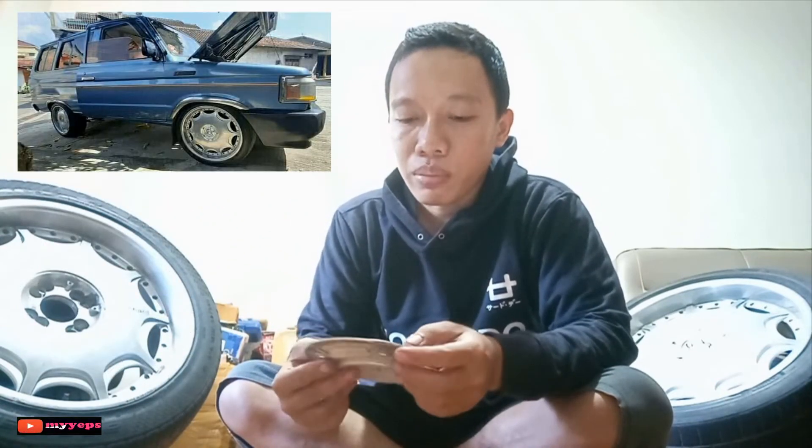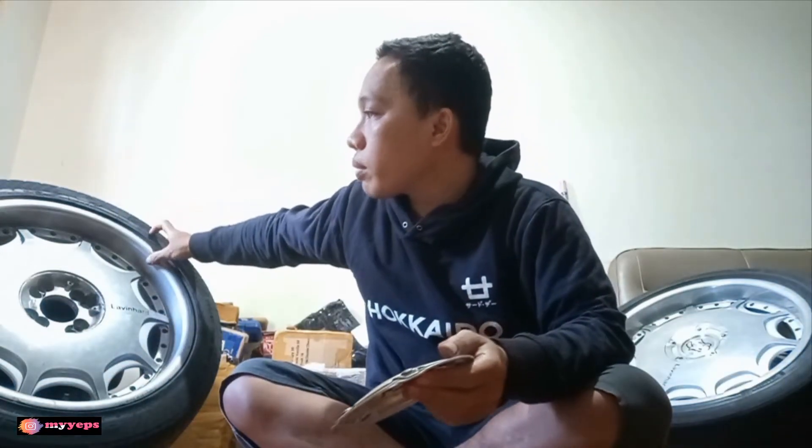So the front uses 215/45 and the rear uses 225/45 — consider the tires as a bonus since they came as a package with the velg. When buying used wheels, the tires are often a bonus. If you get ones that are still thick, Alhamdulillah! These are reportedly still at around 50% tread — the rear might be 60–70%, the front around 50%, but still roadworthy.